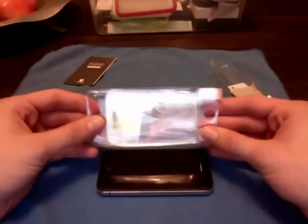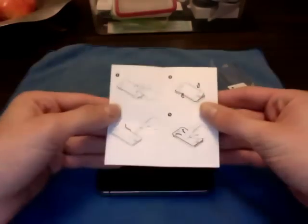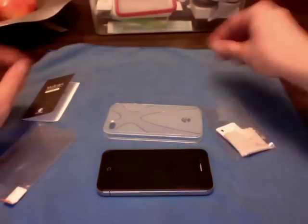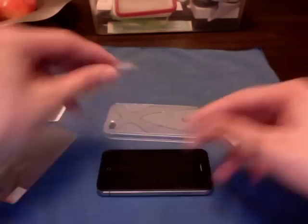You get two crystal clear screen guards, a user manual — always good to have. Two sets of headphone jack plug and 30-pin dock connector, microfiber and squeegee.